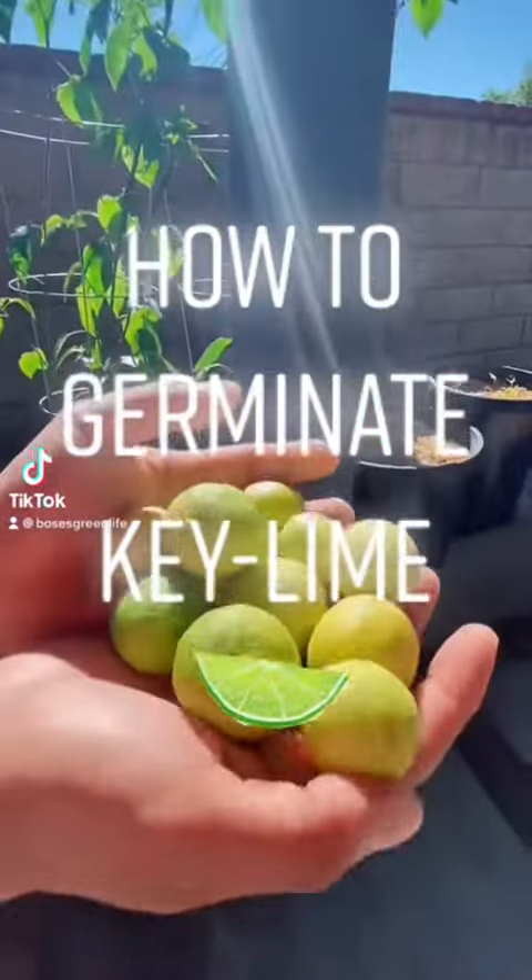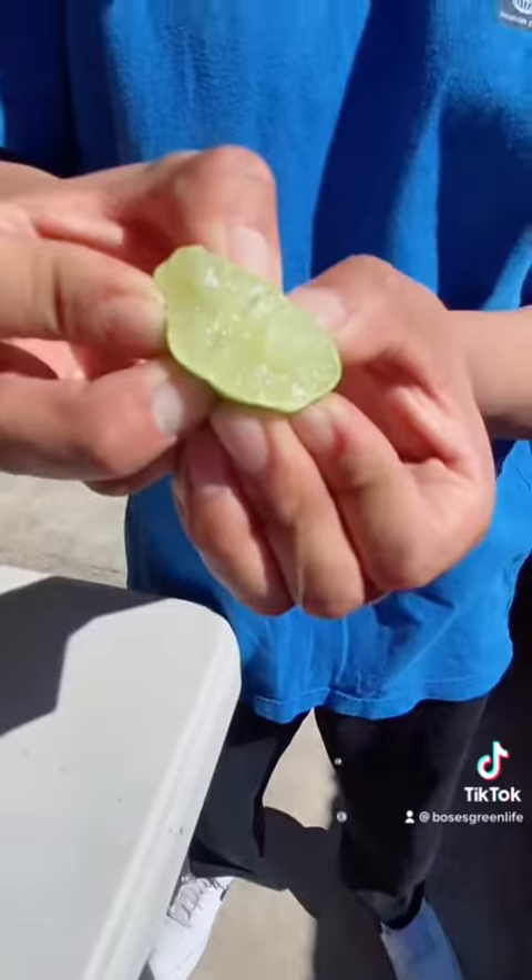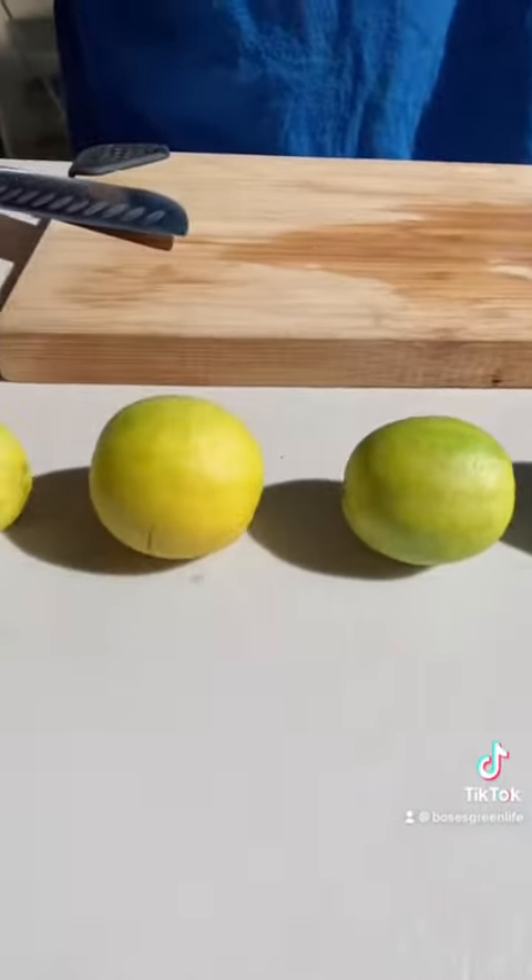Hey, what's up. Since there are some citrus seeds that don't come true to type, key lime definitely does. Today I'm going to show you guys how I germinate them.